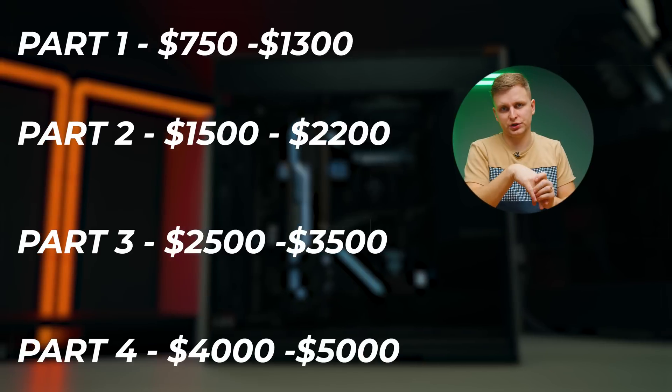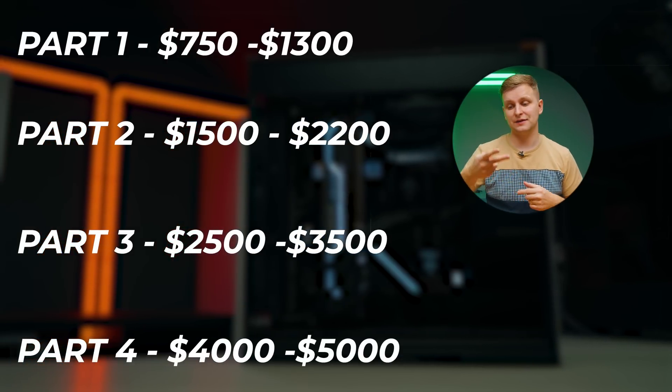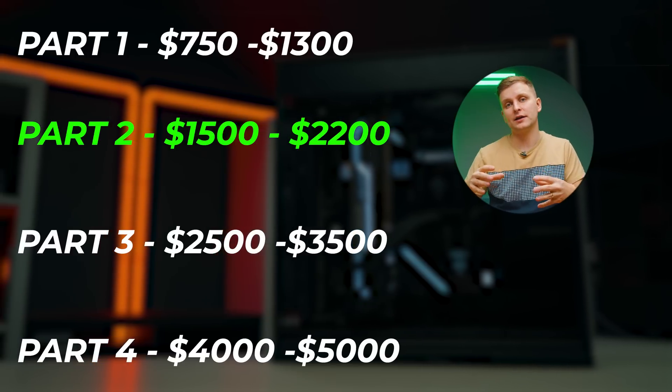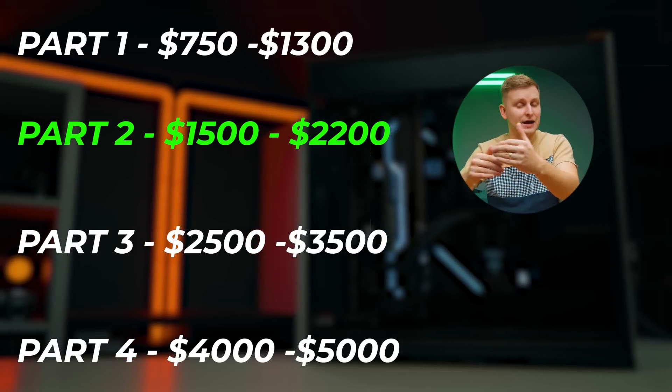There are five very important points I want to mention before I can actually mention the parts, because otherwise the parts part won't make any sense. Number one: different budgets. This is a video in a four-part video series, and this is the second video. If your budget is less or more, I highly recommend you check out the closest video to your budget — there's going to be a higher-end budget and a lower-end one as well.